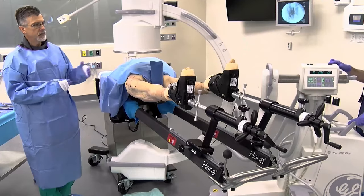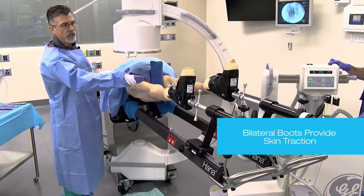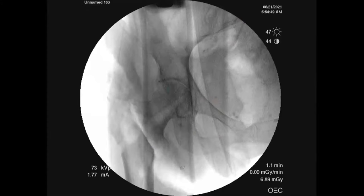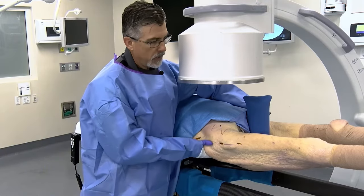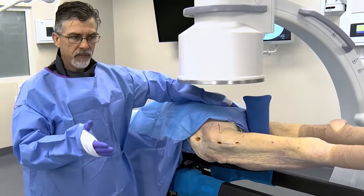This is how we start with the patient placed on the table — secured through skin traction through bilateral boots. The patient is up against the perineal post. On the C-arm AP images we can see a displaced intertrochanteric basicervical type femoral neck fracture. We're going to go through the initial setup and initial reduction maneuvers. First we're going to work on shifting the pelvis to the lateral or affected side.